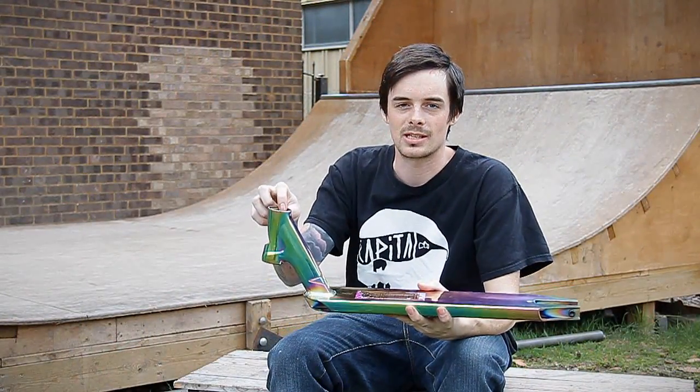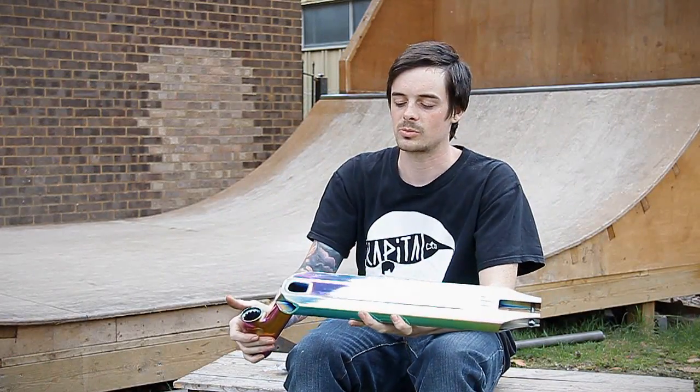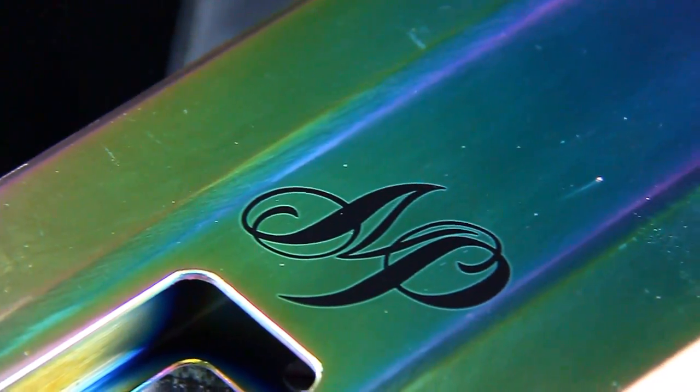Now this is an integrated deck, so you will need an integrated headset for this one. If we have a look at the bottom as well, there are nice minimal graphics on there which allows the paint job to do its work.